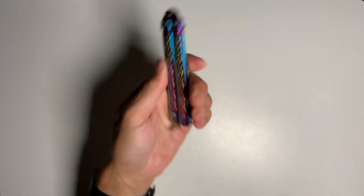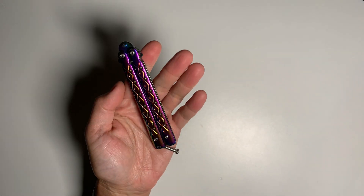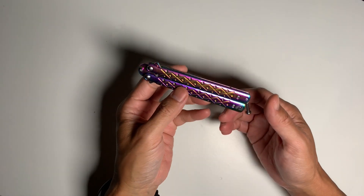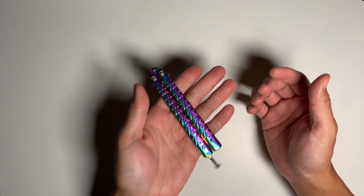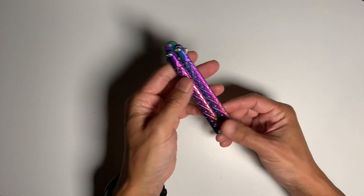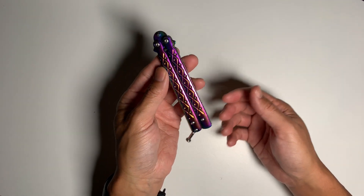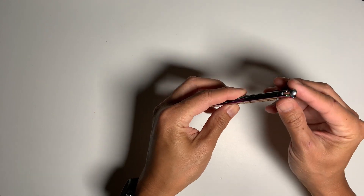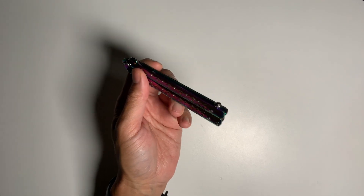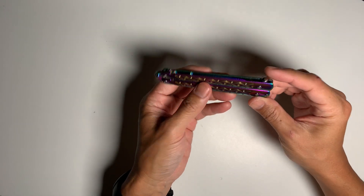Today I want to talk about balisong trainers or butterfly knife trainers. Let me show you the first one I got. I bought this off Amazon for about seven bucks without shipping. It's pretty heavy — it's metal. I bought it because it was cheap; I didn't really like the looks of it. It came with a clasp. I dropped it a few times. So this was my first balisong trainer — that's new to flipping, as they call it, and working with the balisong.